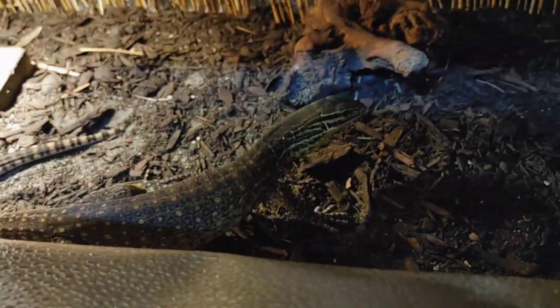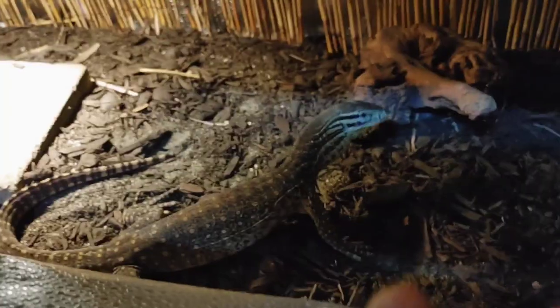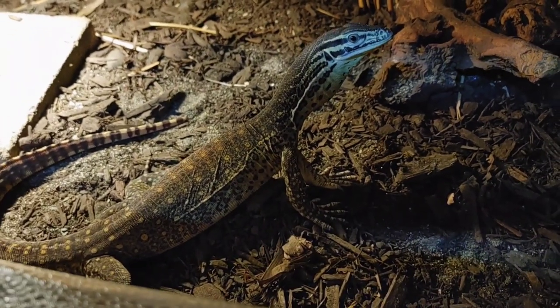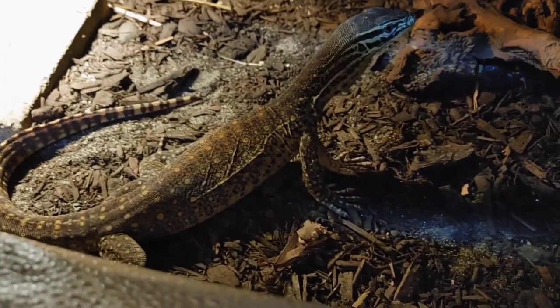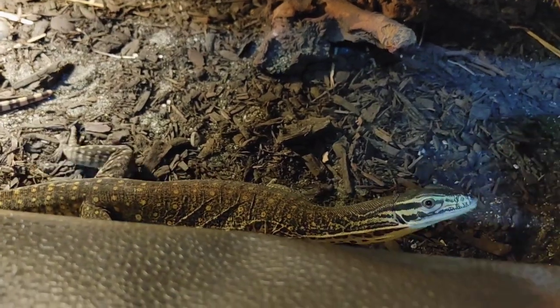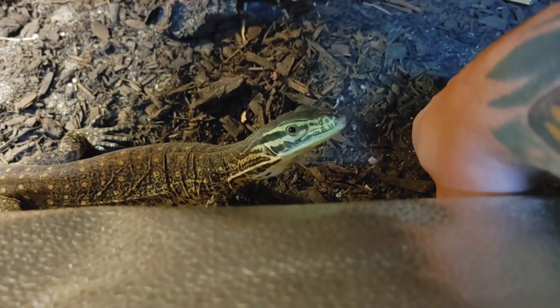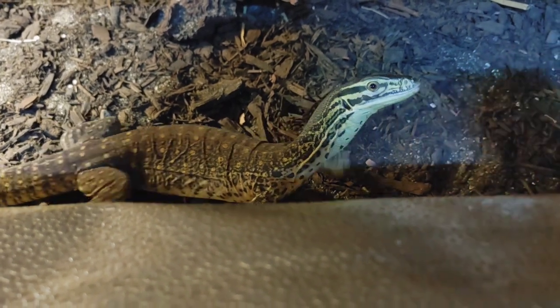I'm trying to keep her contained inside the enclosure without stressing her too much, trying not to touch her too much, but just showing her that we're here and it's not feeding time right now — just letting her get my scent. That fast tongue flicking is a sure sign she's about to bite, and you can see her pupils dilate inward as well. So you just want to remove your hand when she starts doing that.